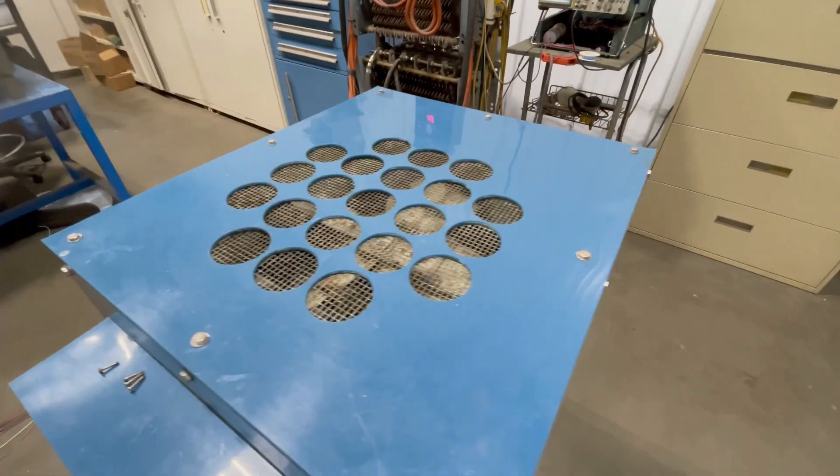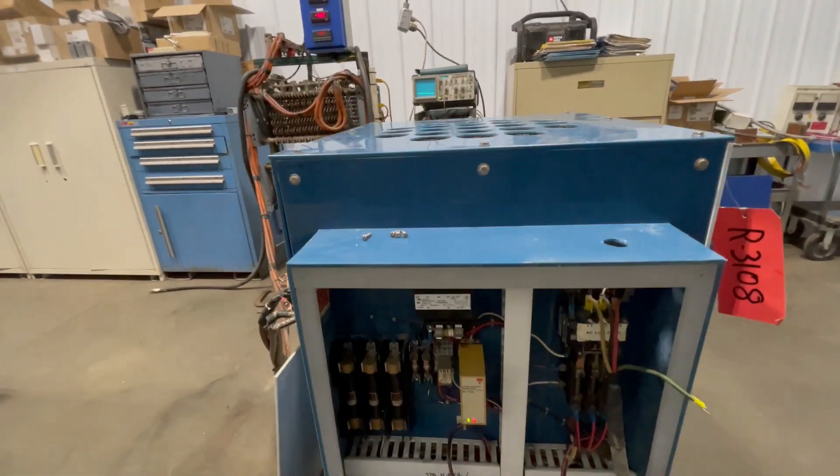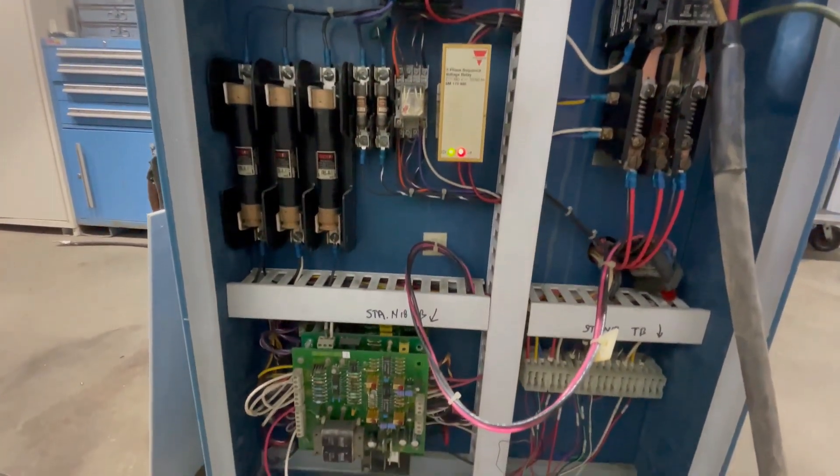This unit is air cooled, as you can see from the fan up there. It is three phase and wired for 480 volts with an input amps of 14.